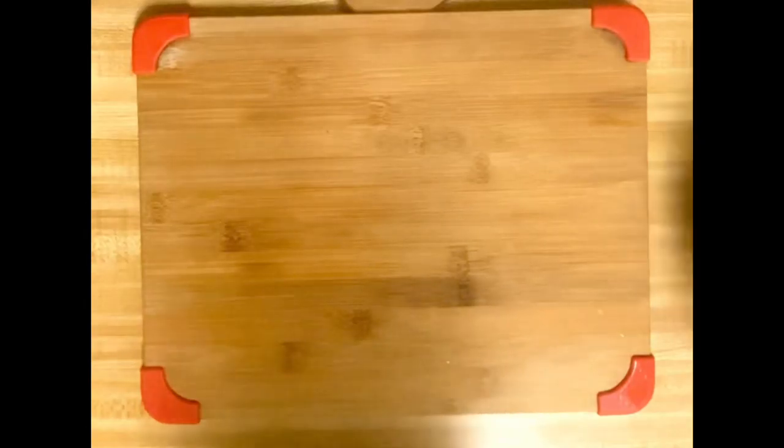Hi everyone and welcome back to a new video. Since it is the beginning of spring, I decided to show you how to make one of my favorite spring desserts, which is strawberry soup. So let's get started.